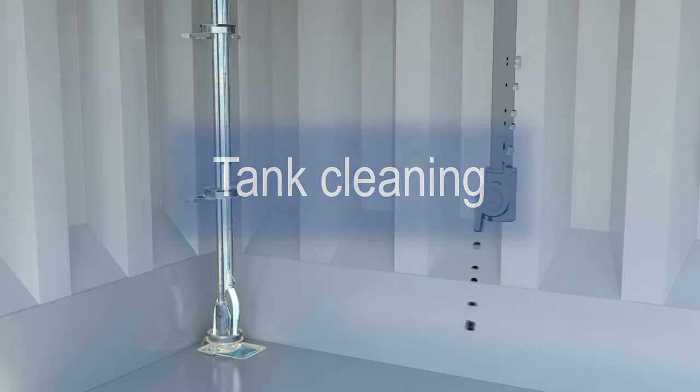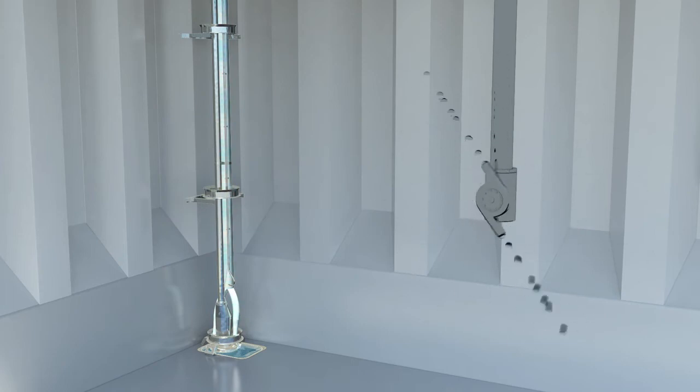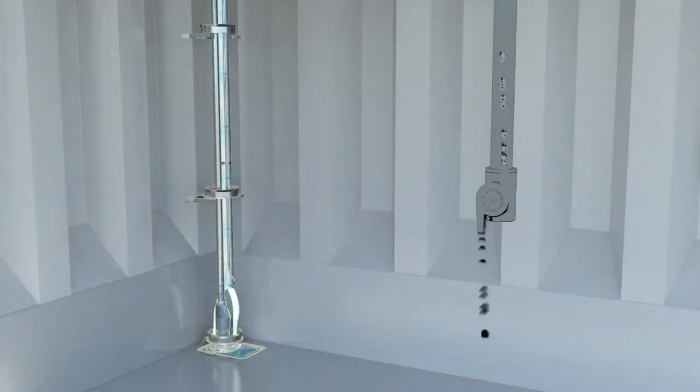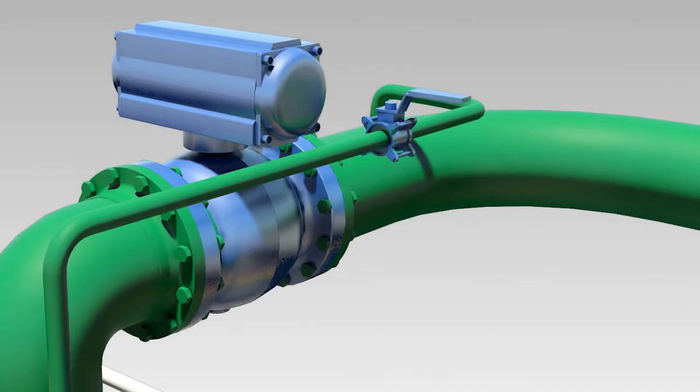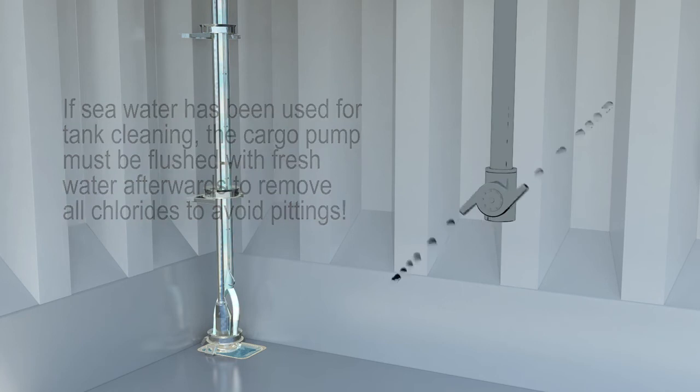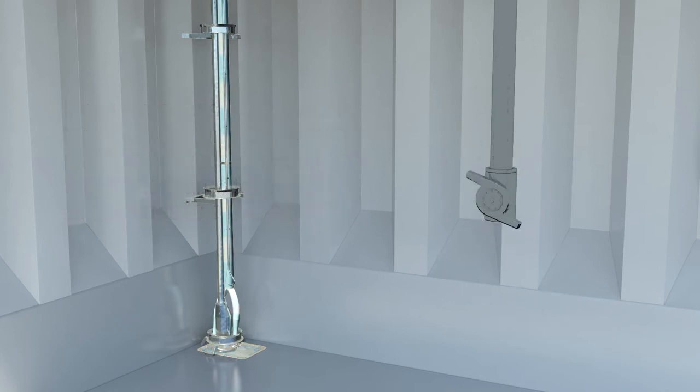To avoid dry running of the cargo pump and at the same time keep a dry tank top, try to balance the capacity of the tank cleaning machine and the pump. Adjust the pump's speed locally if hunting is observed during tank cleaning. Remember to open the stripping valve to flush the stripping line during the cleaning process. If seawater has been used for tank cleaning, the cargo tank must be flushed with fresh water at the end to remove all chlorides and avoid pitting. For longer ballast voyages, the pump's suction well must be emptied of washing water to prevent galvanic corrosion in the suction well.